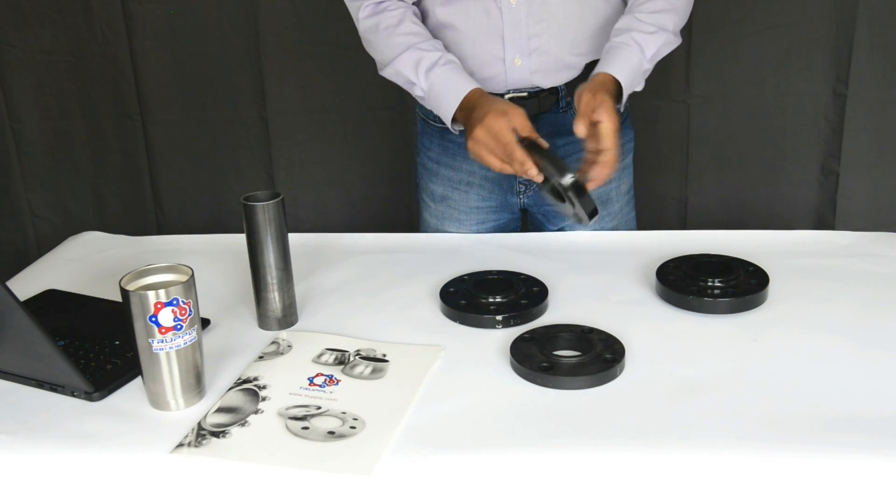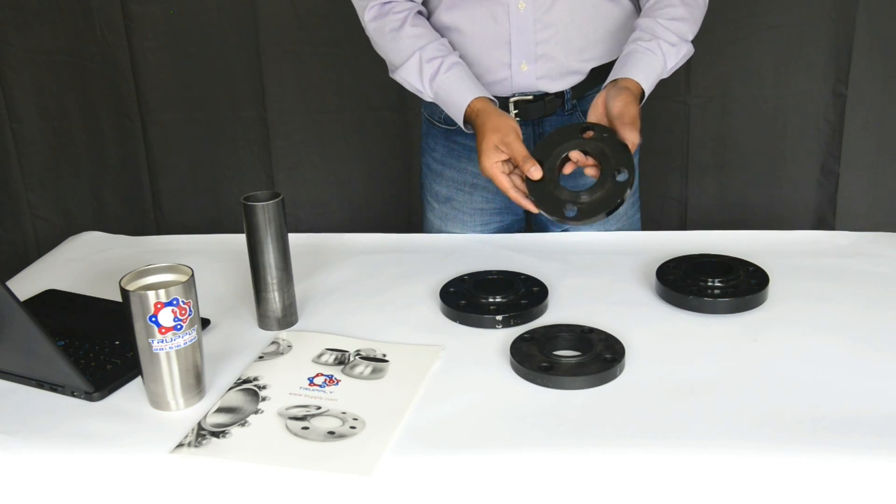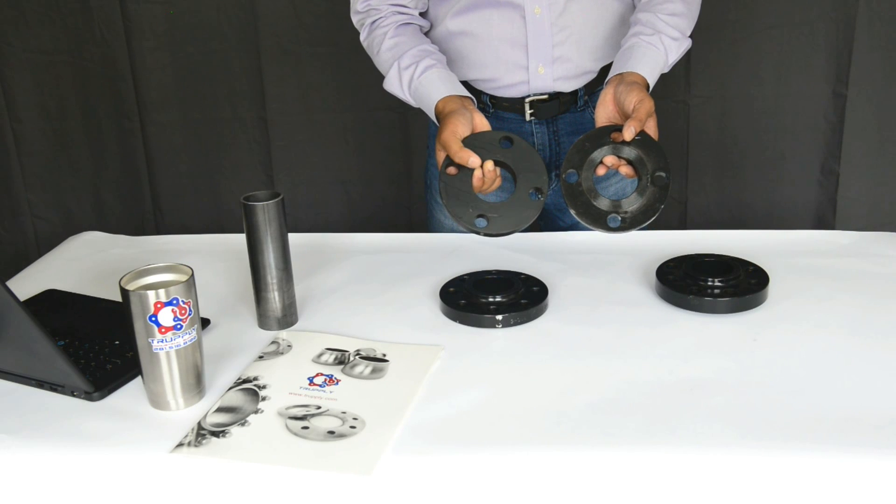When we talk about a raised face flange, we're talking about a 1/16th lip on the back end that you can see right here. Now the same flange, if it comes in a flat face, there's no lip on the back side.